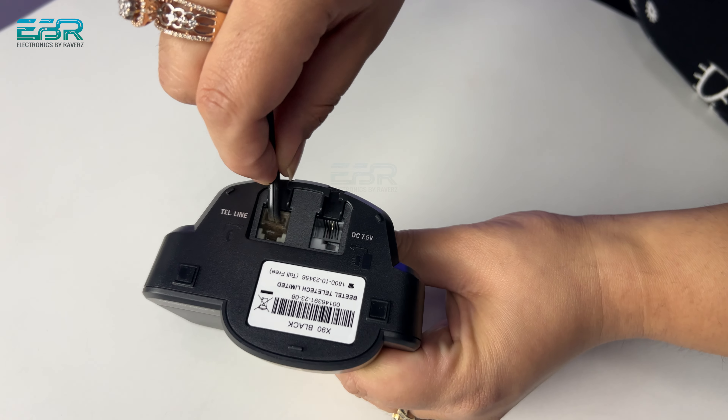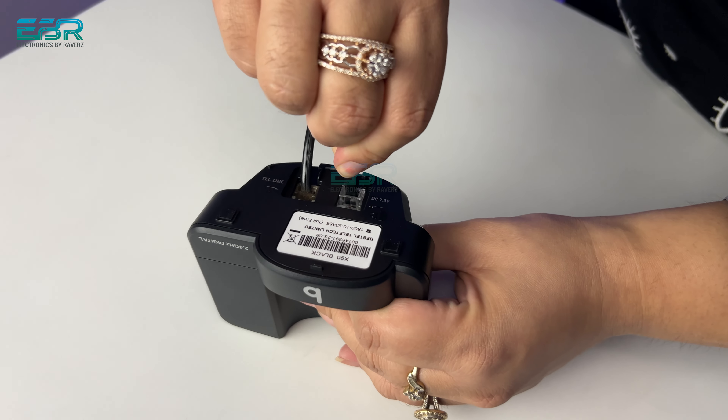In the installation process, first of all we have to install the batteries. After that, you will see the base. In the base, we have two jacks — one for the line and one for the adapter.